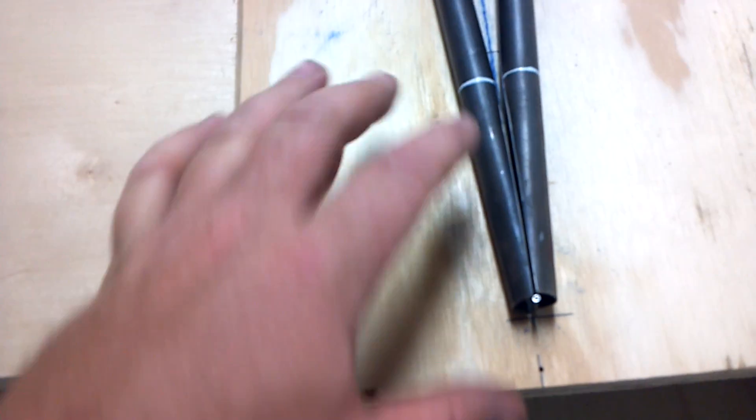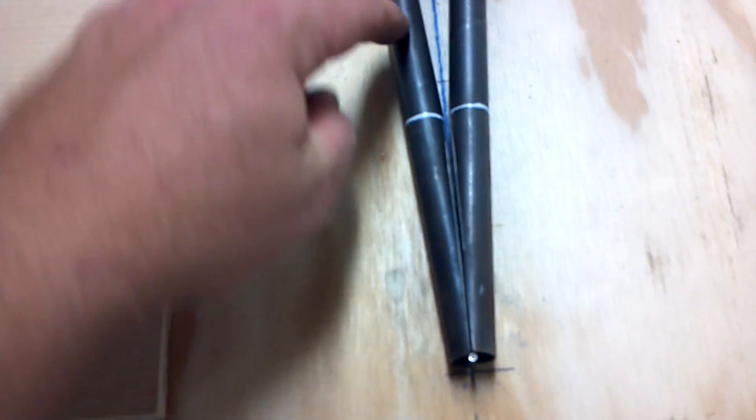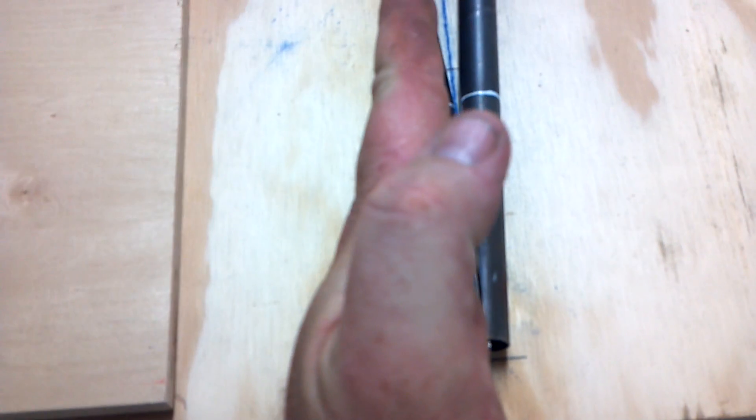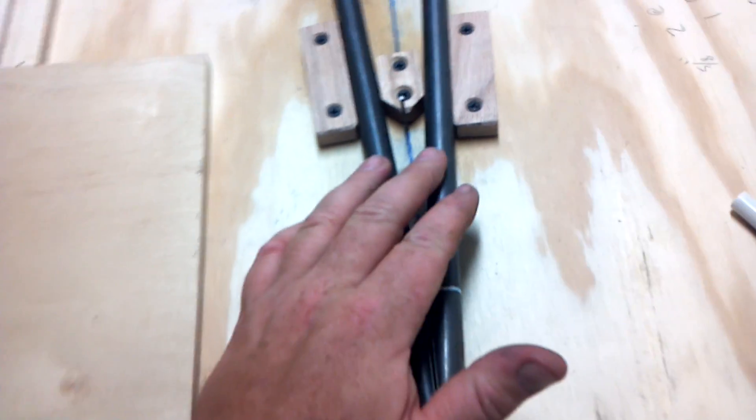So once you have that line drawn, I use a disc sander — it's like my favorite tool. You make sure that line you drew is straight up, just lay it on that disc. I threw the other end on a garbage can 15 feet away so you don't bend your tubing, and just grind her nice and straight. I brought it back in, set it in. Where that grind ended, I just made a mark so I can measure this distance and transfer it to the right longeron on the other side of the fuselage.